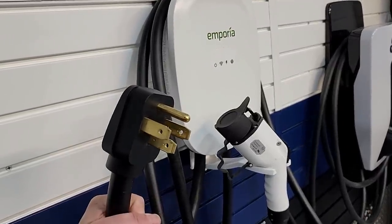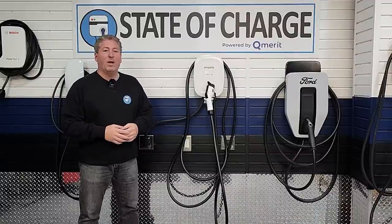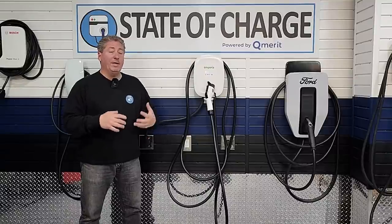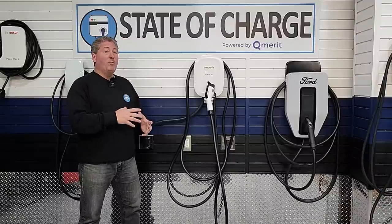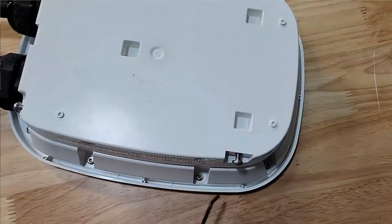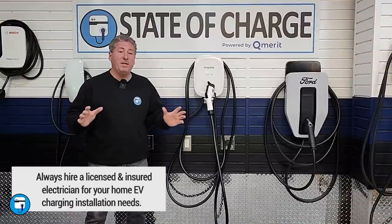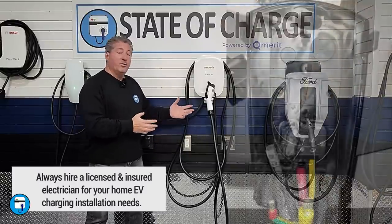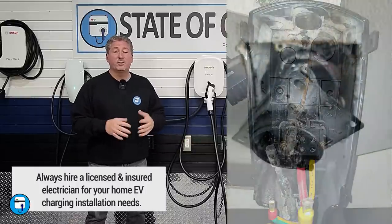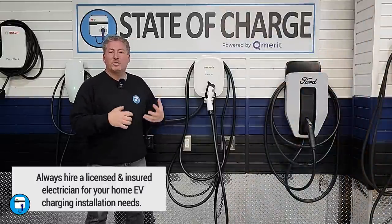Out of the box, the Emporia comes with a NEMA 14-50 plug and can deliver up to 40 amps — 9.6 kilowatts — as a plug-in unit. If you want it to charge faster, you can hardwire it to deliver 48 amps, but you need an electrician to open the back by removing eight Allen screws, remove the plug, and directly hardwire it. I urge you not to do this yourself — get a qualified, licensed electrician. I've seen many instances where people did it themselves and ended up with at the very least a burned-out unit or burned outlet from not tightening connections properly.